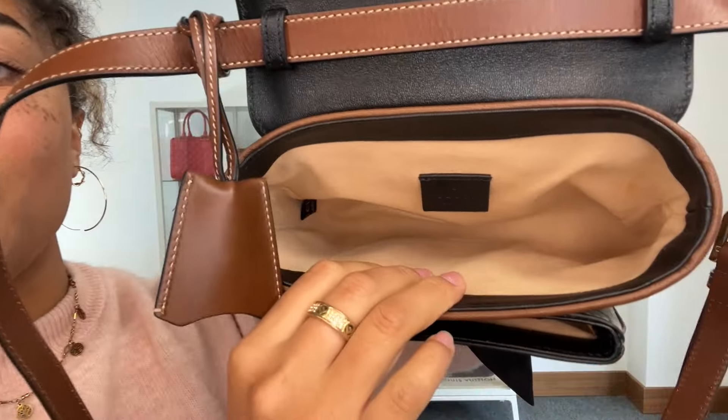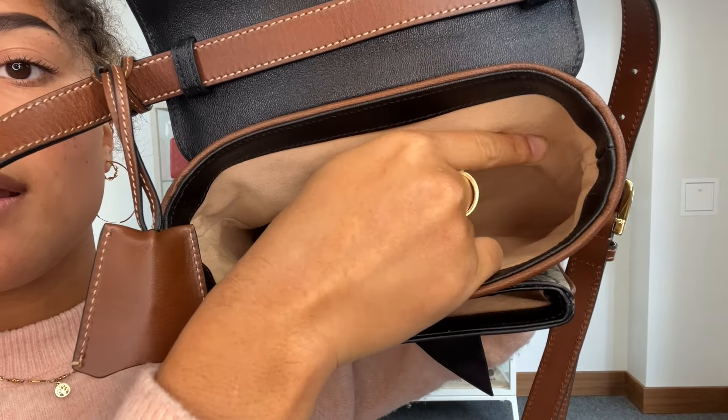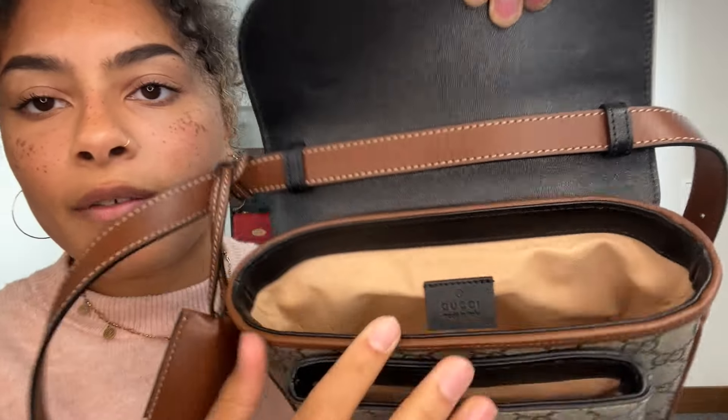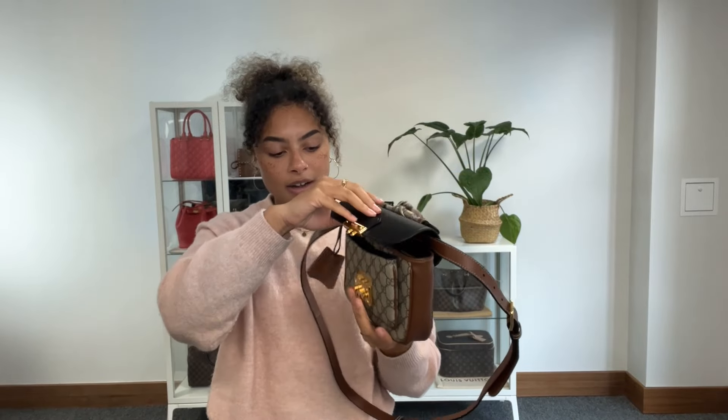The interior we have called very good condition. It has a really small mark just here — I'll pull it out so you can see it. It's only very minor and the rest of the interior is perfect with no marks at all. So that's why I've called the interior condition very good.